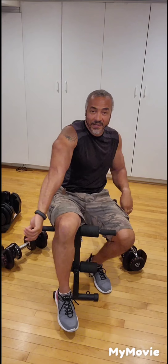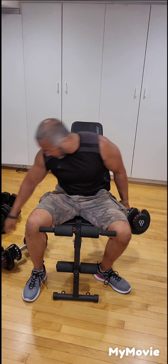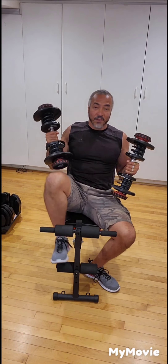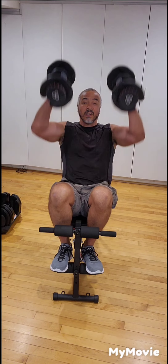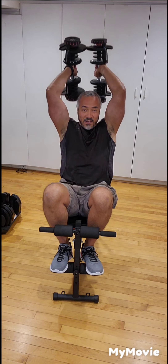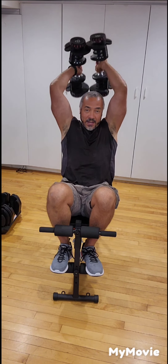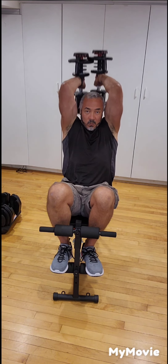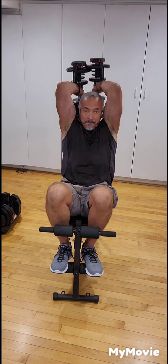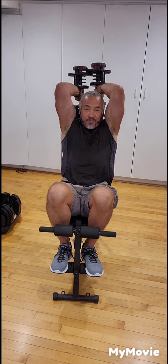Next exercise is for the back of the arms — the triceps. We're going to do overhead triceps. Grab a pair of dumbbells, sit back against the backrest, extend your arms, keep your elbows close to the sides of your head, bring them back, then extend — ten times. Breathe out on the way up.